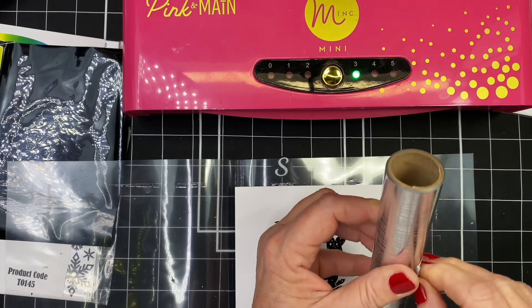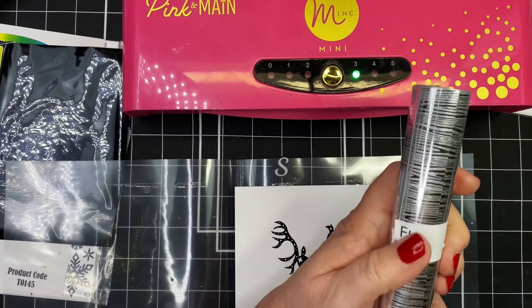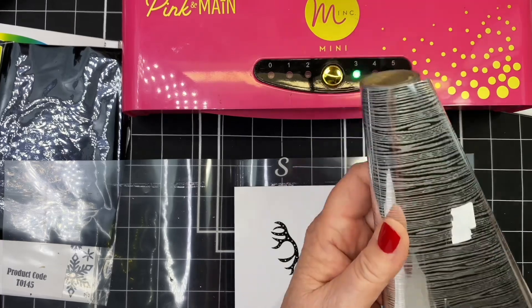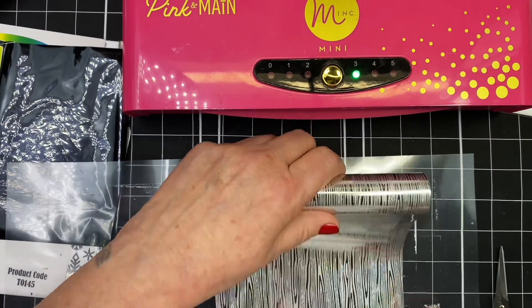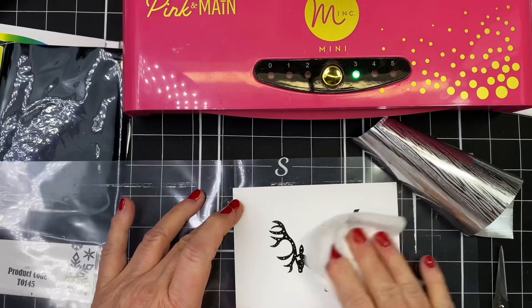I'm going to carefully try and get this sticker off — sometimes they come off easily, sometimes they don't. I probably should have done it before I started the video, but I didn't. I'll just go ahead and trim that excess off there, and then I can use that for smaller projects like sentiments and such. And I'm going to cover this whole piece of paper with foil because I'll be doing some reverse foiling with it.